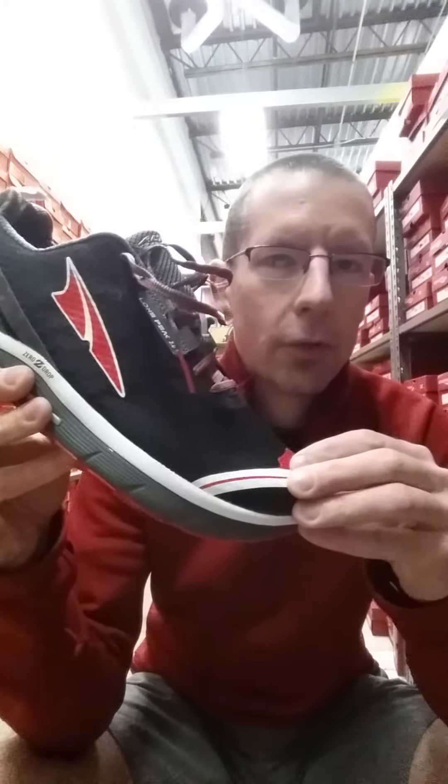Good morning ladies and gentlemen. Dirty Rob from the Gazelle Sports Dirty Herd and the West Michigan Trail Runners here with a new shoe review. This week, a shoe and a company that I dearly love, and I'm very excited about what's new for them because the new round of shoes are awesome. But this week we're starting with my favorite from them, the Lone Peak 2.0 from Ultra. Fantastic shoe, very good company. I love what they're doing.